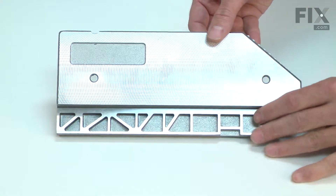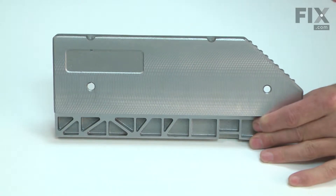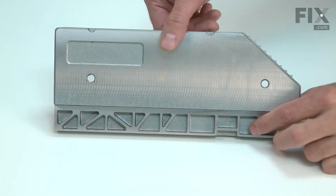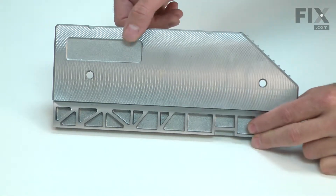Your miter saw's fence is made up of two main components: the lower fence and a left side upper fence extension. The extension provides additional support for tall work pieces such as crown or baseboard molding.